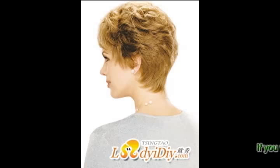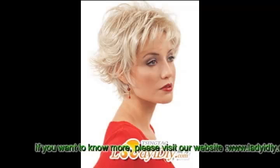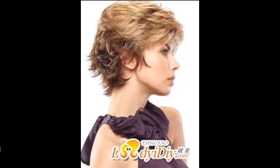We will always follow the purpose of styles for you at the price you set. If you want to know more, please visit our website www.ladyidea.com or send an email to us at ladyidea2012@hotmail.com.